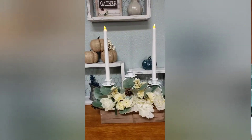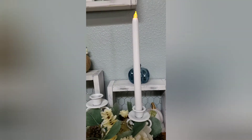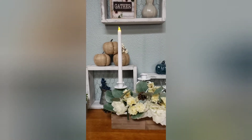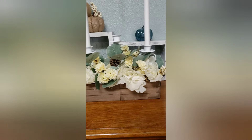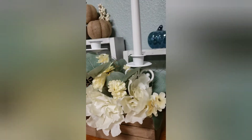And here it is, all done! I think I'm going to use this for my Thanksgiving centerpiece, if we get to do Thanksgiving and get together this year. I only had two candles but I did go get one for the middle. There it is — thanks for watching!